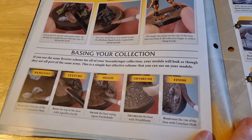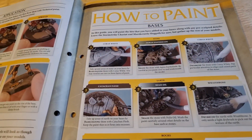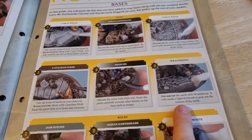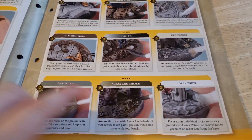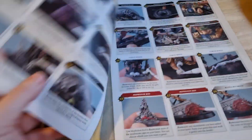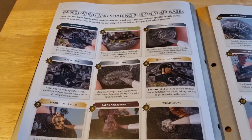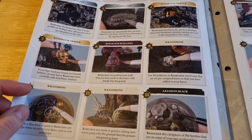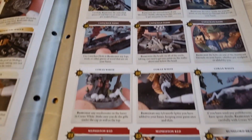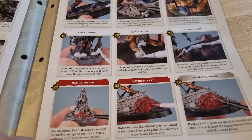But then you run out of texture — interesting, annoying. And how to do bases: coral white, finally, then the earth shades. Rocks. Dawnstone. Shade. Rocks for all occasions — it should be called. And then base coating and shading bits on your bases. That does sound dodgy when you think about it. Your little river plant — interesting.